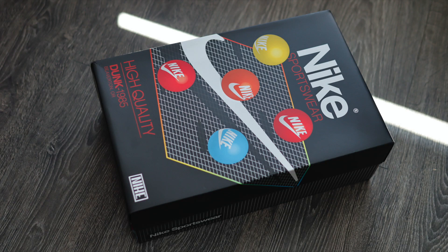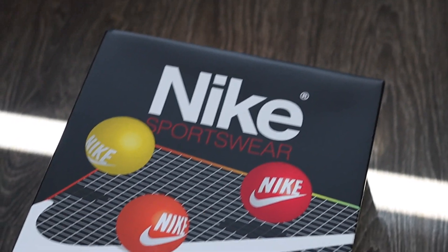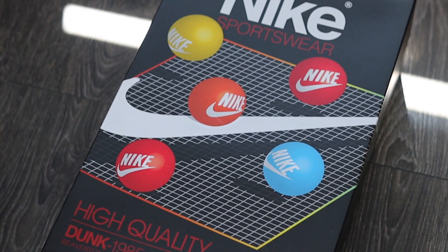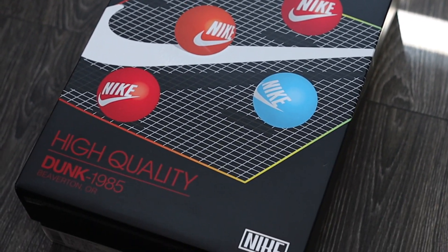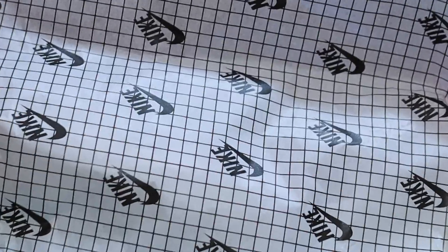First of all, let's talk about the box. Now this box doesn't come in your conventional Nike box and I'm all for it. I'm a real sucker for a limited edition box or something different by the brand I'm buying from. The box primarily comes in this black colour with Nike Sportswear branding slapped all over the top, stating it's high quality and of course it being a dunk, drawing its inspiration from the 1985 cut. Popping this bad boy gives you a nice pleasant experience — it's got these gradient colours inside the box and this nice Nike checkered tissue paper as well.